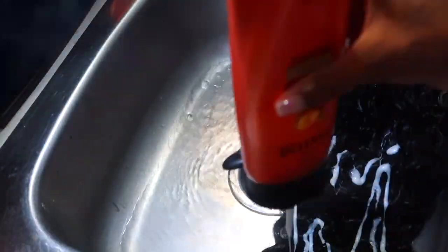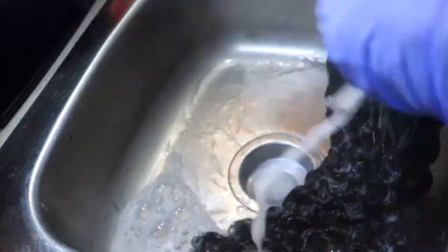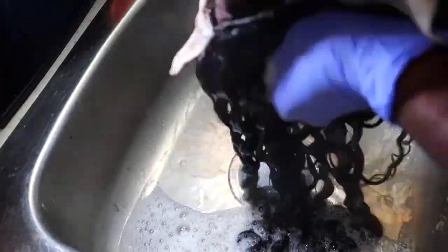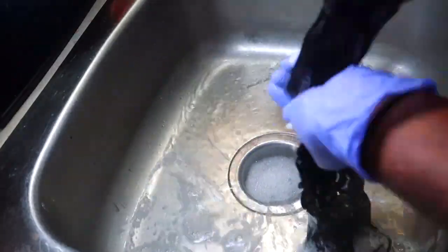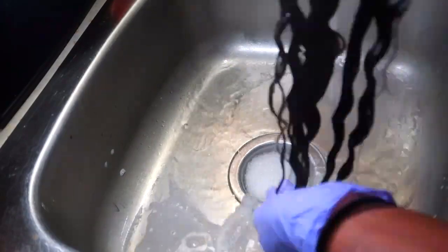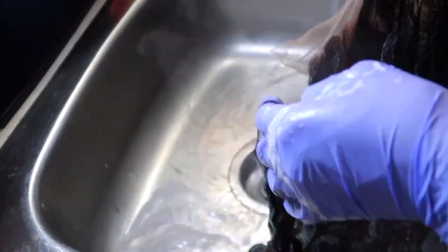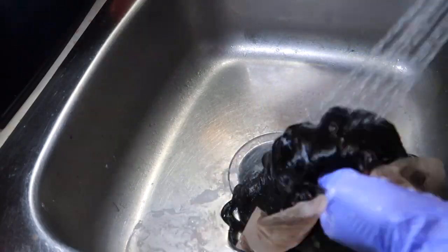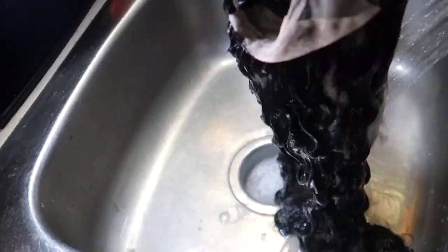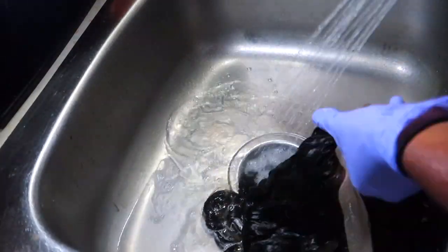You're just going to shampoo and condition as normal — y'all know how to wash hair. I normally shampoo twice, that's how I wash my real hair, so I do the same with my wigs, and I condition once and let it sit for a bit. I like to wash my wigs before I wear them anyway — even if I don't bleach the knots — because it's kind of gross and it breaks my face out really bad if I don't.